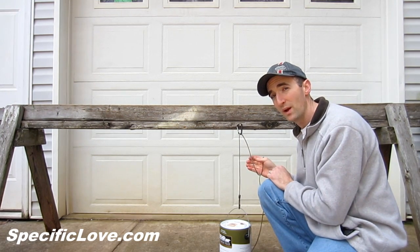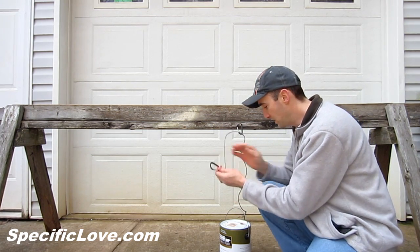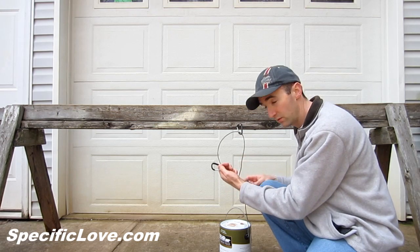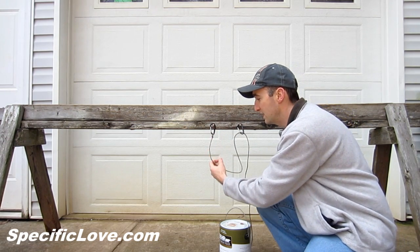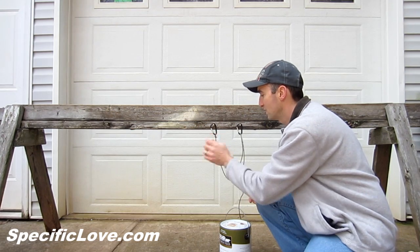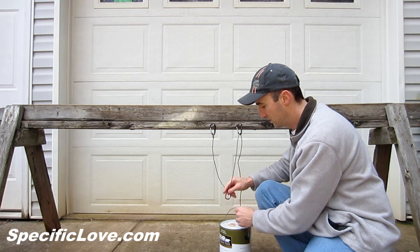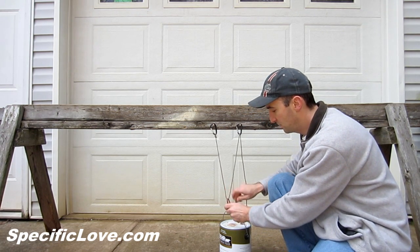Let me show you another way to make it even easier for the kids. Take your carabiner that's tied to the rope and hang it up here — so now you have two carabiners hanging up there. Take a third carabiner, put it through the rope, and put it down here attached to your paint can.